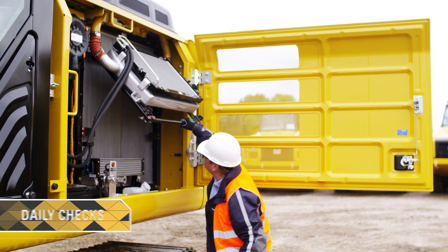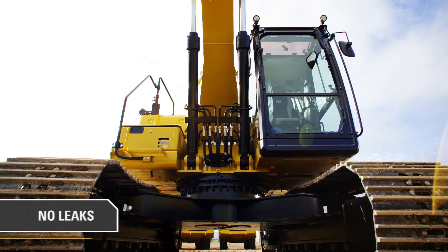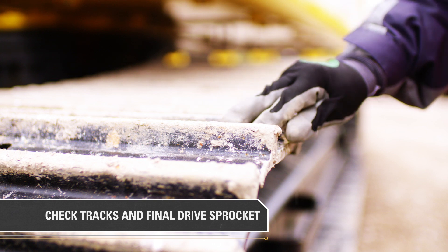Start each day with a visual inspection of the machine. Check for no leaks from the hydraulic lines. Check tracks and final drive sprocket for large rocks or material that could be stuck.